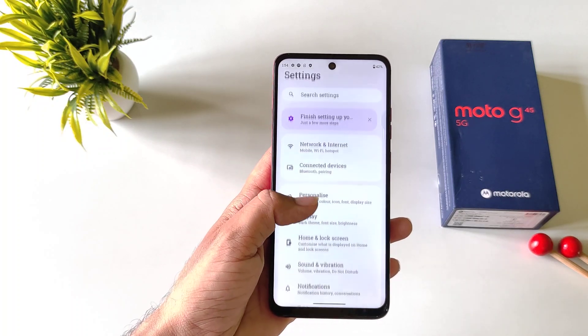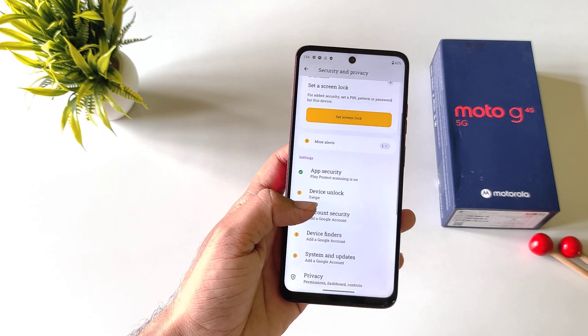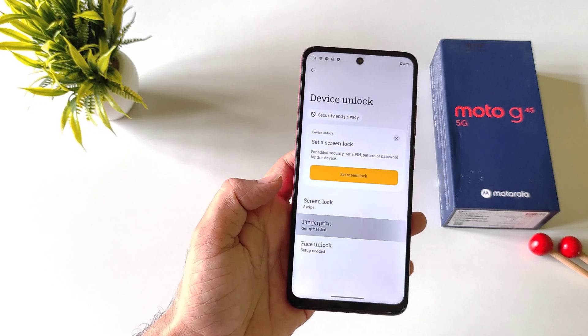Simply open your settings, scroll down and then click on Security and Privacy. Scroll down and there you will see the option of Device Unlock. Click on this and then click on Fingerprint.